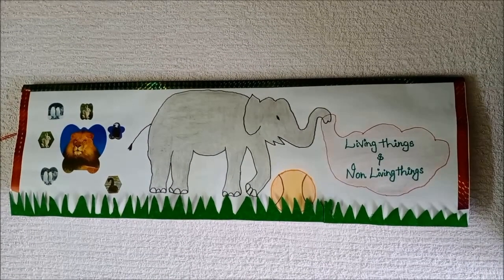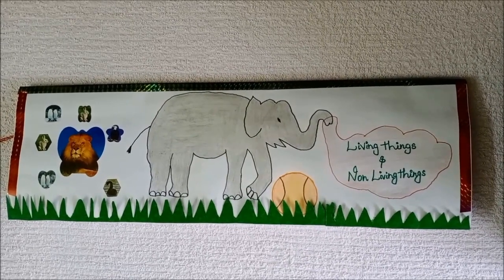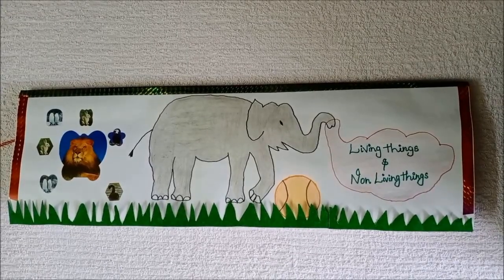Hi friends, this is Vastaya Krishna. In the studio, we are going to see about living things and non-living things by using chalk paper. Let's start and check out the video.